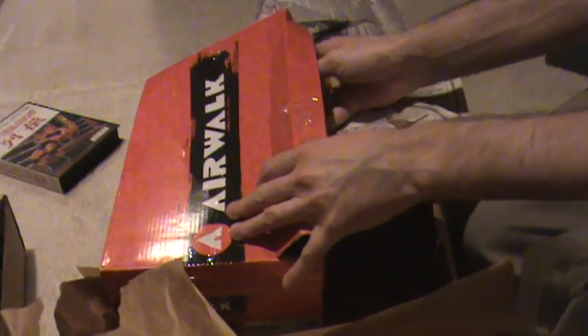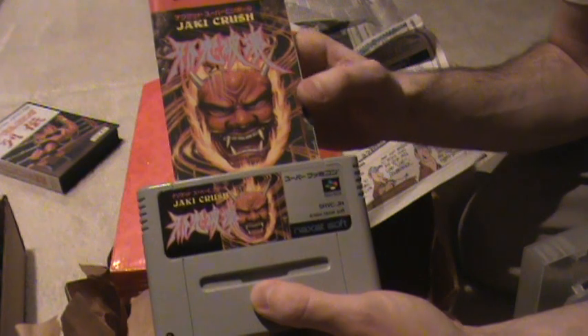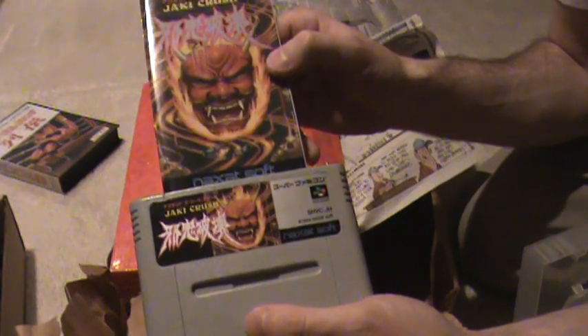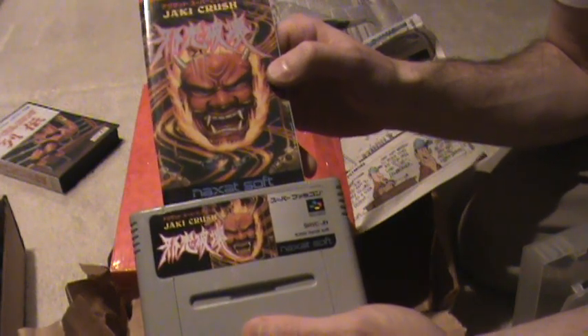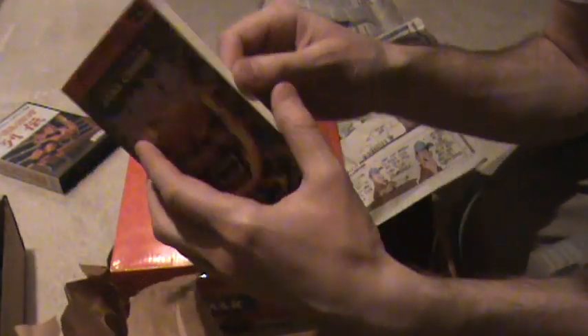Alright, one more — this was the one I was really looking forward to. This is Jockey Crush, part of the Crush pinball series. There was Devil's Crush, Alien Crush, and this was a Super Famicom-only release. I've been a big fan of that series and I've never actually played this one before, but I've heard it's good. If it lives up to what the other games have going on it should be awesome. Pretty nice screenshots right there in the manual. That's what I've got for today — thanks for watching!